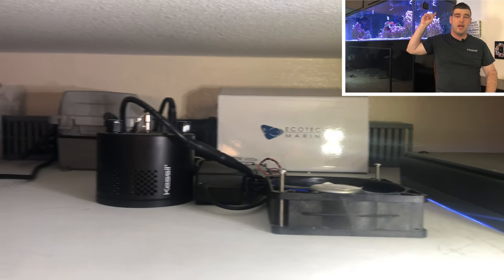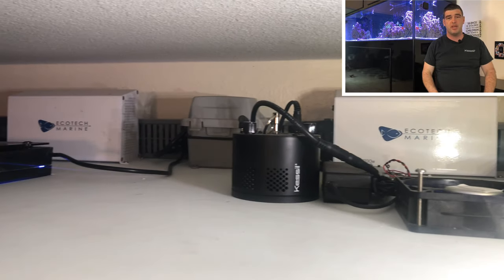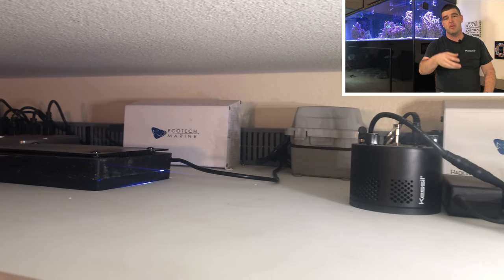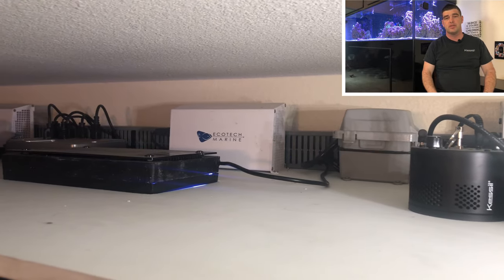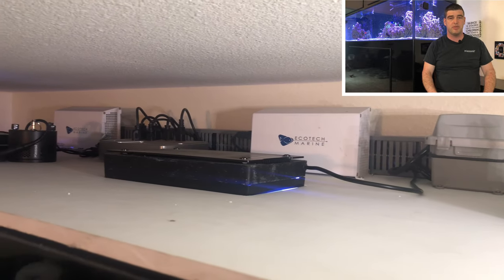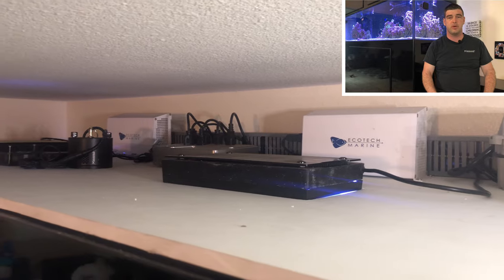This is a clip of the upper area of the reef tank above the fish tank. That's PVC and I've used Panduit behind to hide all the cords, so even though we have a lot of equipment up there, it stays relatively well organized.